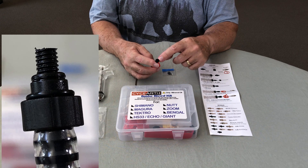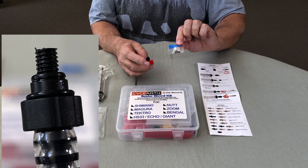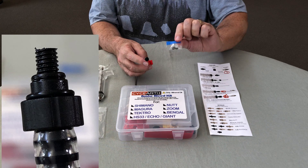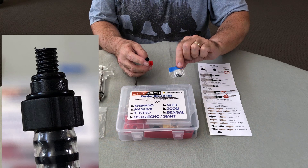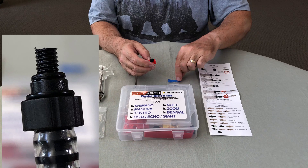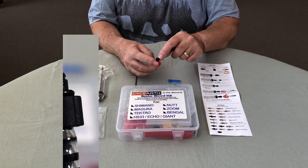You need to add a second o-ring on the outer diameter, which comes in a little packet of extra o-rings included in the kit. This kit is quite generic and can be configured for just about any braking system. In the case of the Zoom brake, you do need to put this other o-ring onto the black fitting in order to get the correct seal.